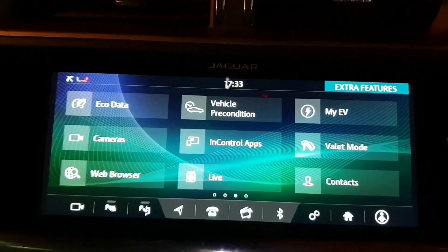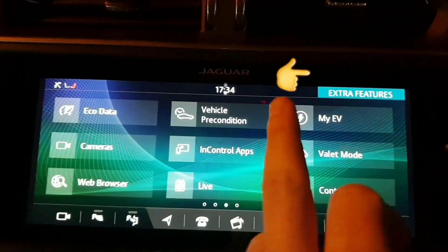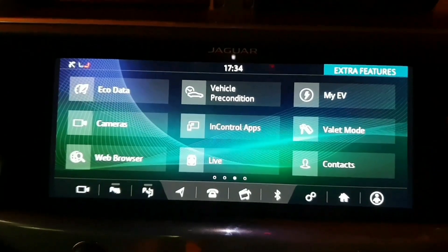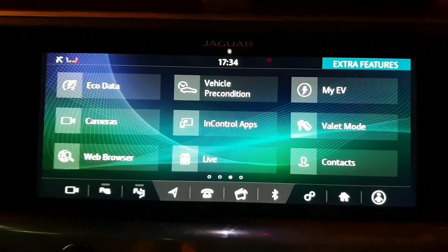We're going to swipe to the left and it takes us to the extra features, as you can see just up here. The first tab is EcoData — you can see that on the top left. So let's delve into that and see what it's all about.